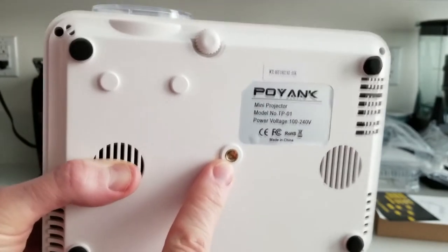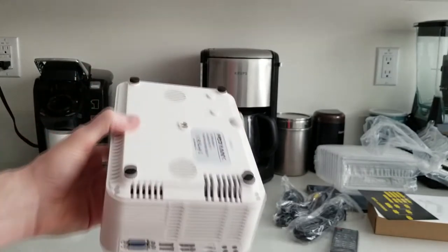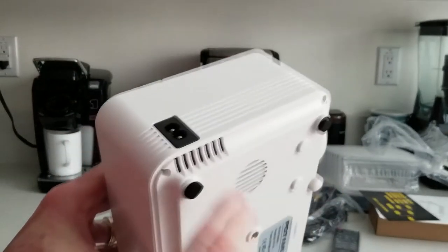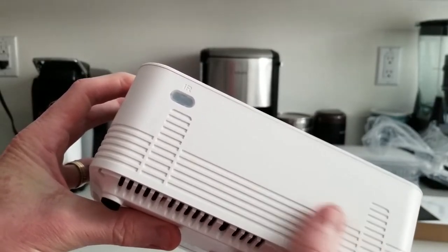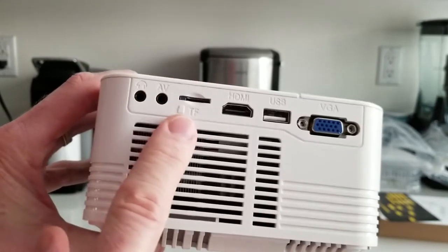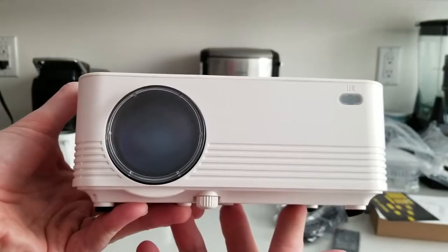You can also mount it upside down and flip it in the controls if you want to do a ceiling mount. Nice little rubber pads on the bottom so you don't scratch any desk, or you can use the mouse pad that came with it. On the back we have another remote sensor, a vent fan area, and connectors including headphone, AV, TF card, HDMI, USB, and VGA. Cool design on the top — looking fantastic.